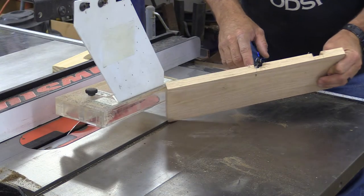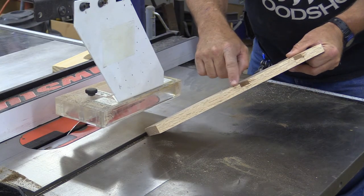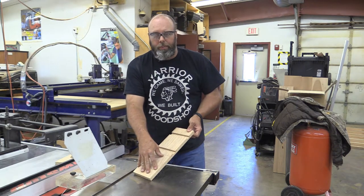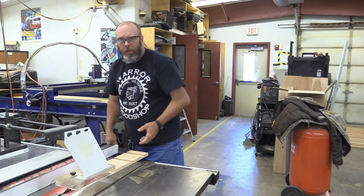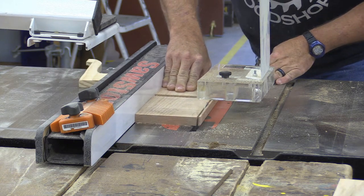As mentioned, sometimes with the dado blade you get a little bit of chip-out on the back side. The way we're going to fix this is — remember we made this 5¼ in the beginning — we're going to reset our fence to 5 inches now and cut that chipped-out edge off, and everything's going to look like it should.